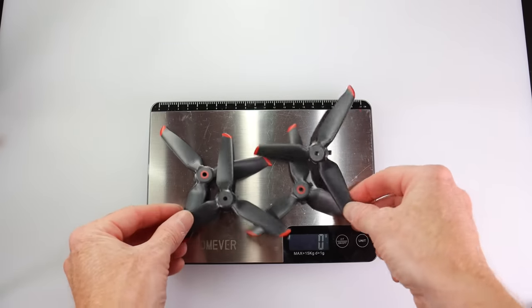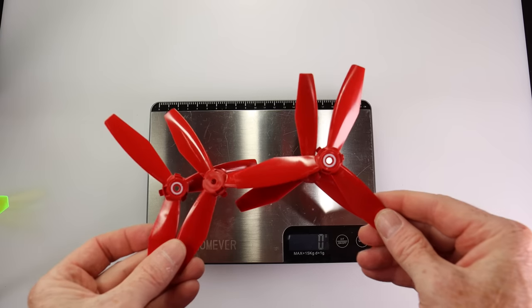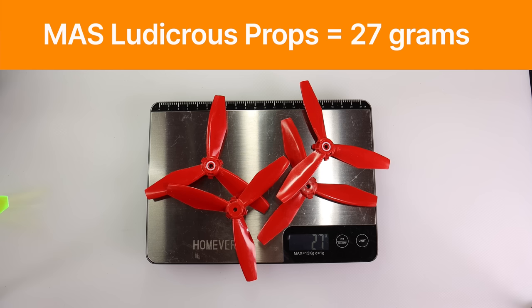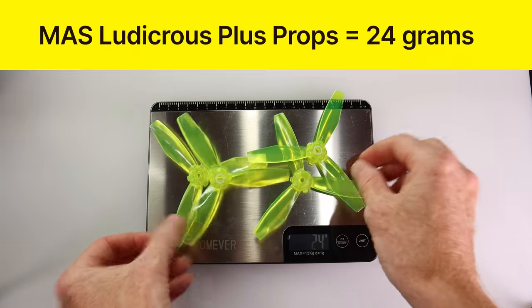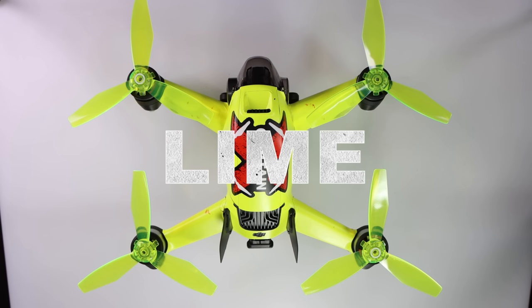Let me show you the weight of these different props. First, the DJI FPV props at 21 grams. Next, the original standard Ludicrous props at 27 grams. And finally, the brand new Ludicrous Plus props come in at a total of 24 grams.